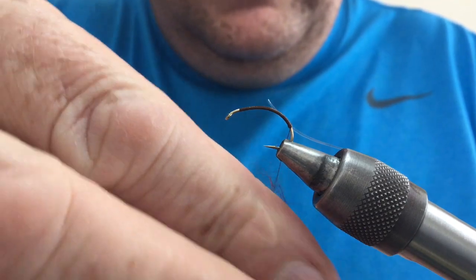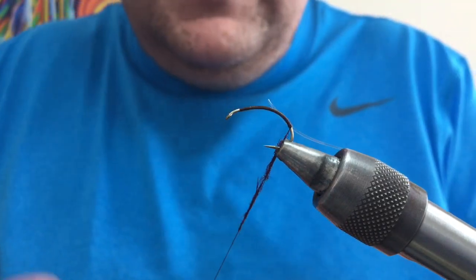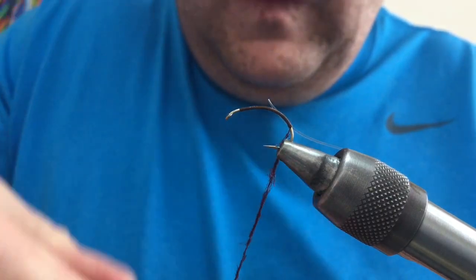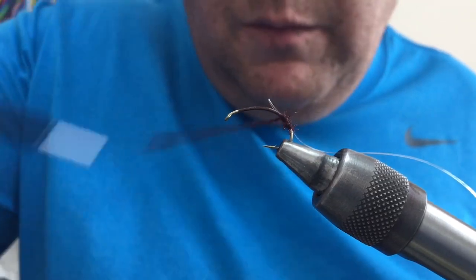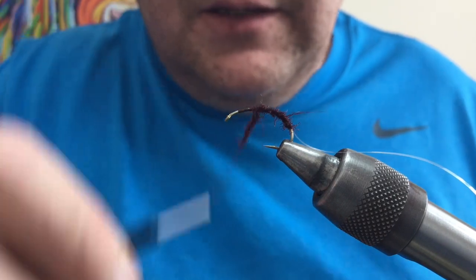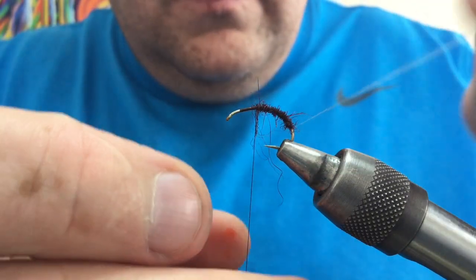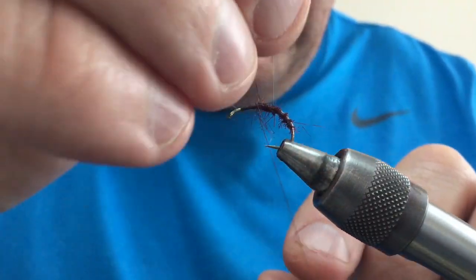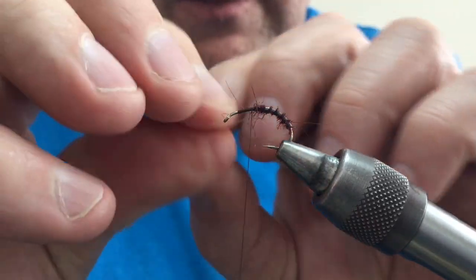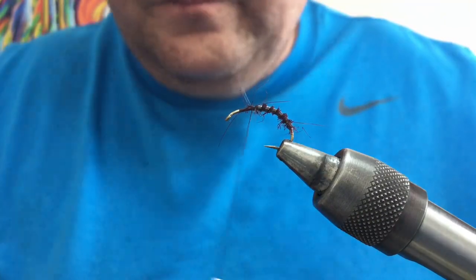A bit of seal fur and a nice tight wrap on your thread. Dub it in one direction, nice and tight, create a very thin spindle of seal fur — you do not want this thick. Nice and thin spindle until you get the kind of length you're looking for to tie your fly. Then wind that in touching turns up the body, nice and slim — you don't want a big thick body. Take it to just past the point of the hook — you've created a thorax area there. Now take your wrap and wind that up over the body, showing just a wee bit of the seal fur poking through between the wraps of your tinsel or plastic wrap. Tie that off, snip it away.